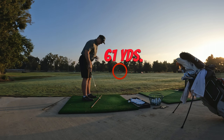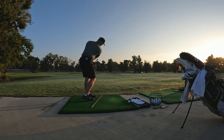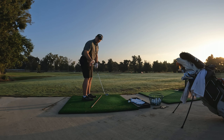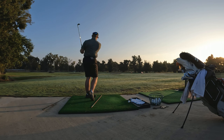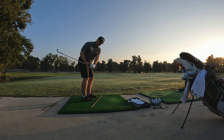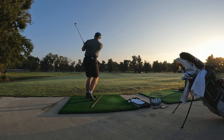I'll put a little clip of myself from the other day, but what it looked like is I was staying here — which is probably fine for a shorter shot — but where I want to be is all the way through. I think you get yourself in trouble staying here; you hit more fat shots, which I tend to do anyway. That is our goal today.